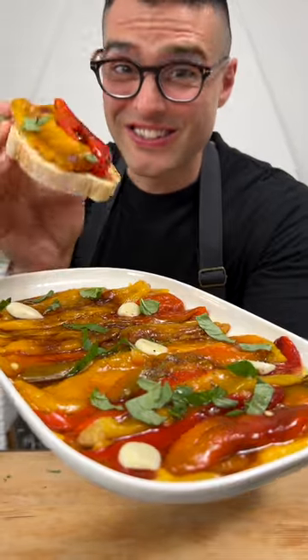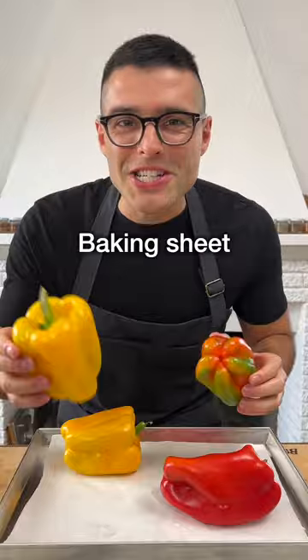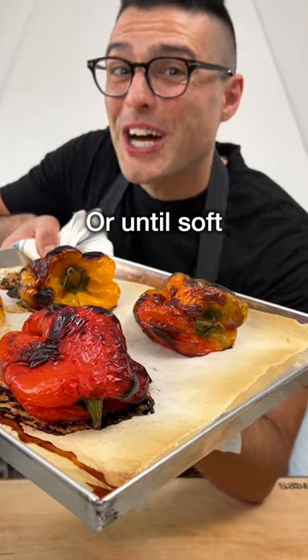This is how to make roasted peppers. Wash and dry the bell peppers and arrange them on a baking sheet lined with parchment paper. Roast in the oven for about 30 to 40 minutes, or until soft and charred outside.